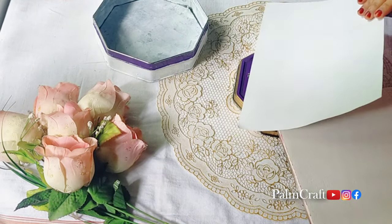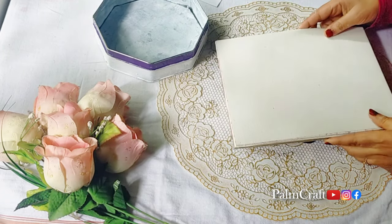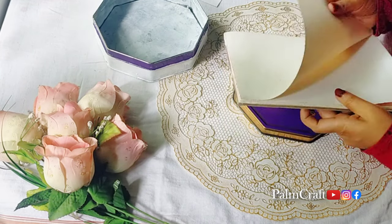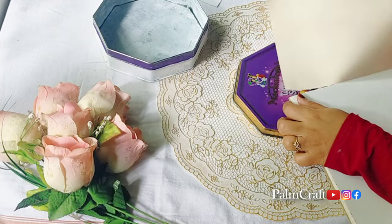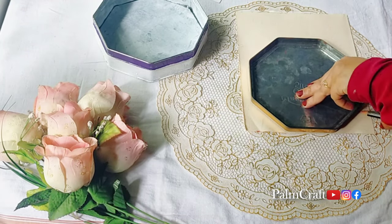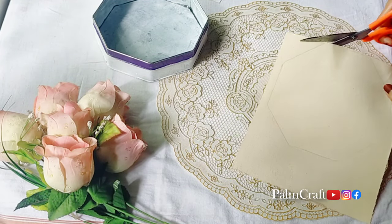I will paint it. This is a canvas sheet — a nice fabric type of canvas sheet. I will cut it.